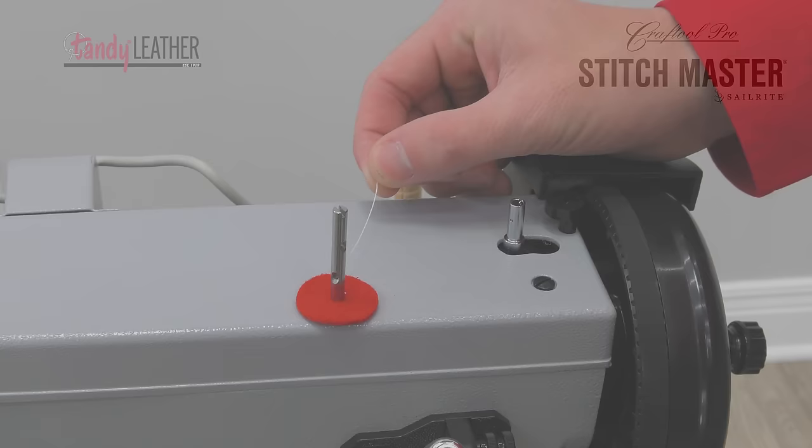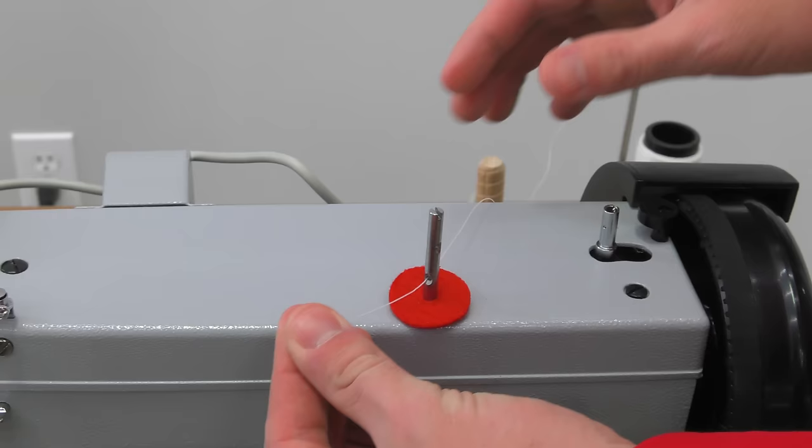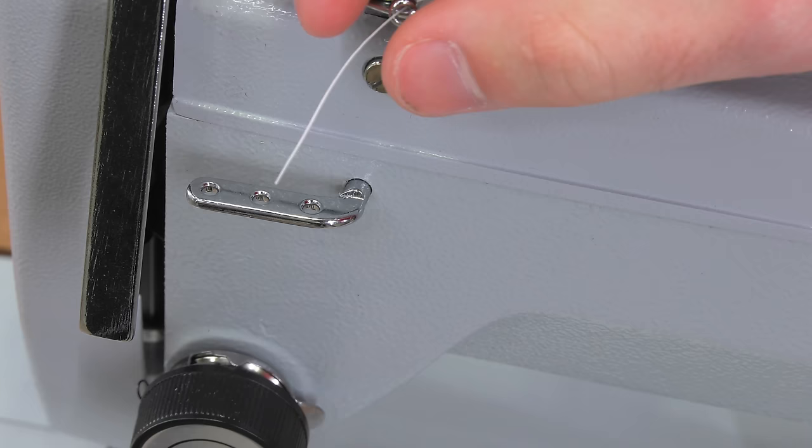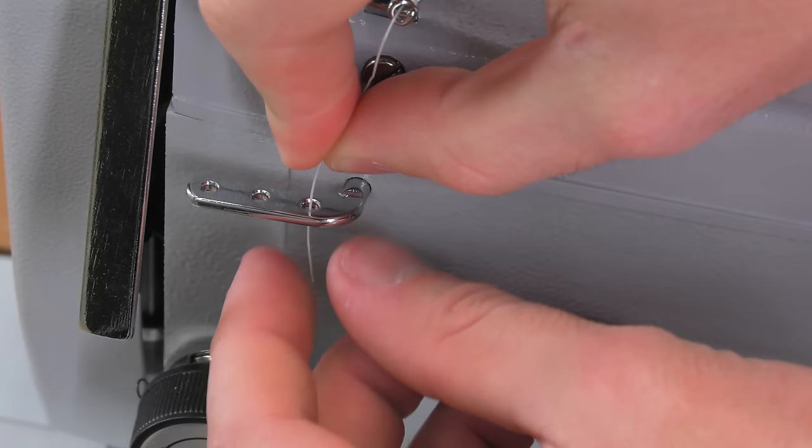Now let's go over threading of your new Stitchmaster sewing machine. We already placed the cone of thread on the thread stand. Now we feed it through the post like we did when we wound bobbins — this time we will not go through the bobbin tensioner, but just the pigtail as shown.